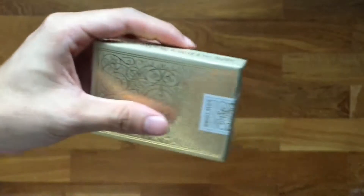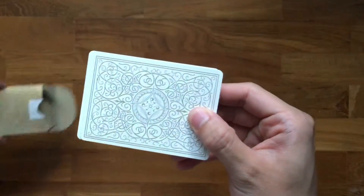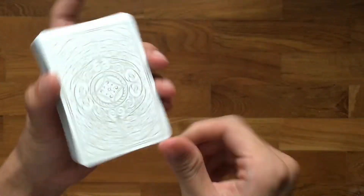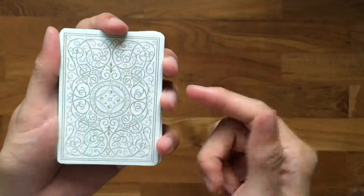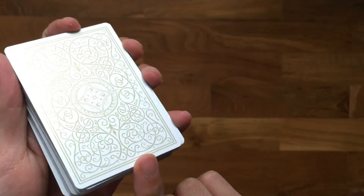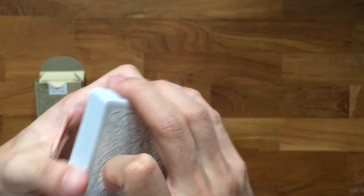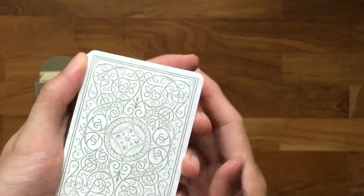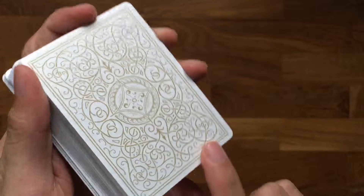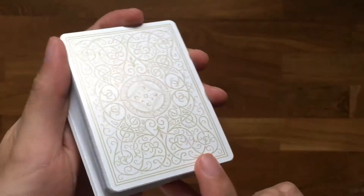Let's get into the box. The cards themselves are mostly white with not gold but light brown ink. This happens a lot with many playing cards — anything that's supposed to be gold usually doesn't appear very shiny on the playing cards themselves.